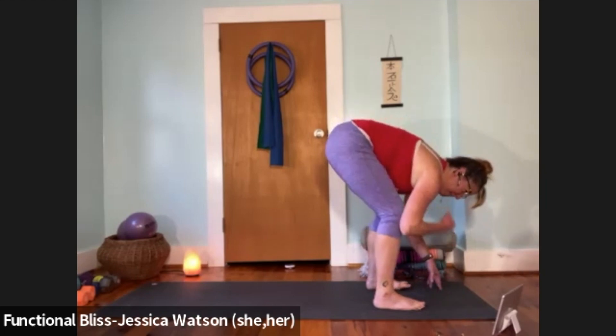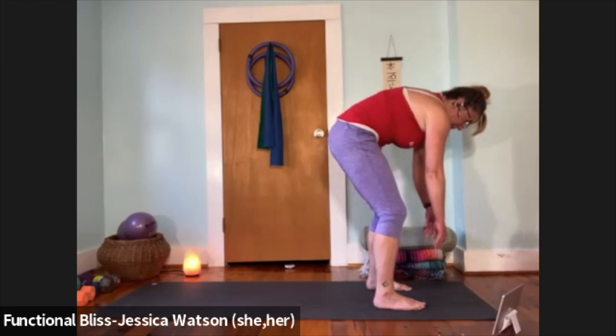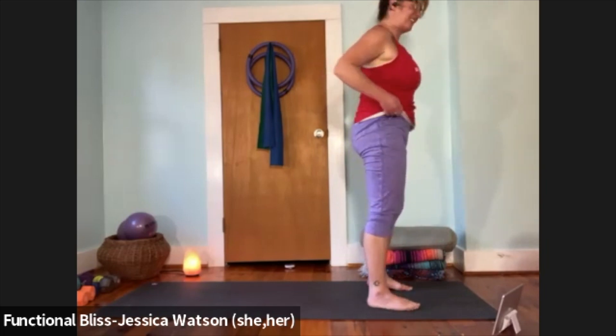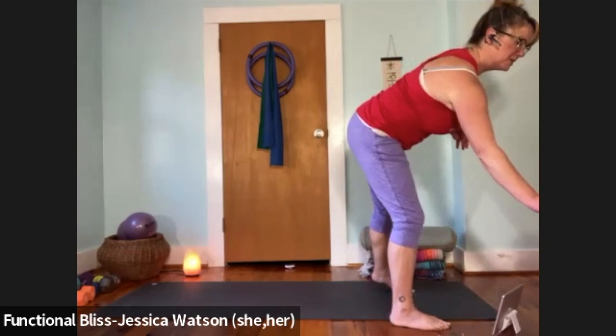When you're ready, bend your knees a lot. Pull your abdominal muscles in — belly button to spine. Pull the ribs upward towards the ceiling, come up nice and strong and slow. Once you've found your way up, give a second to let everything find its way and get situated at the top of your mat. Find your mountain pose here — toes and knees pointing fairly forward.